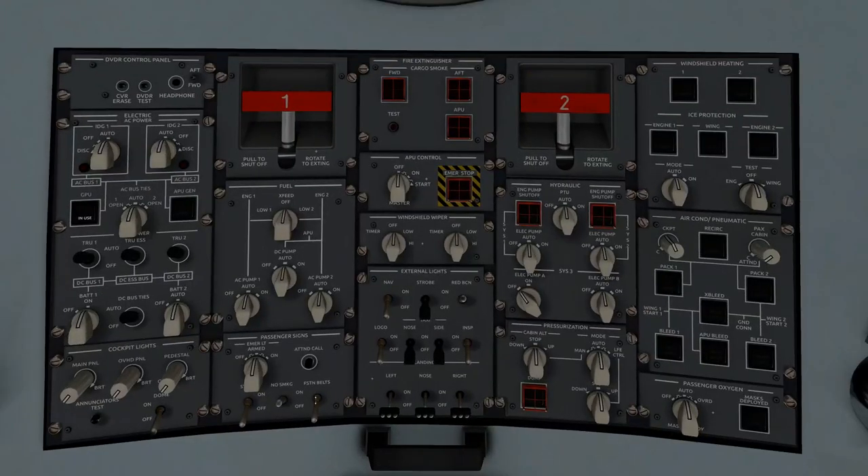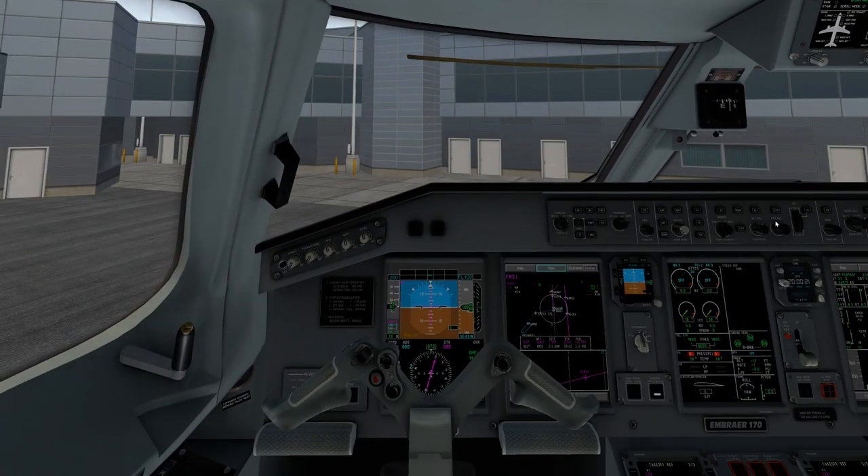We want to go ahead and turn our seatbelt signs on — this is the best point, people should have already started boarding. So go ahead and turn the fasten seatbelt signs on. We're going to go to our main MCP — or whatever you want to call it — the panel where all your autopilot stuff is.